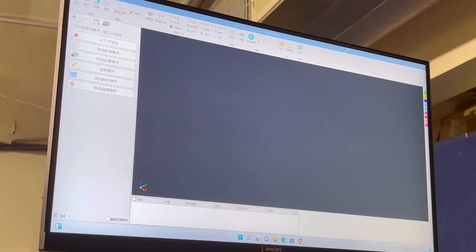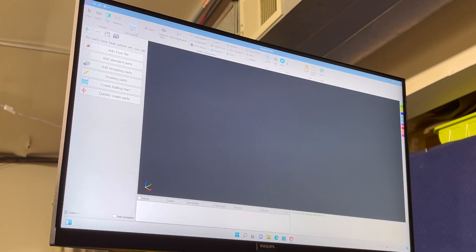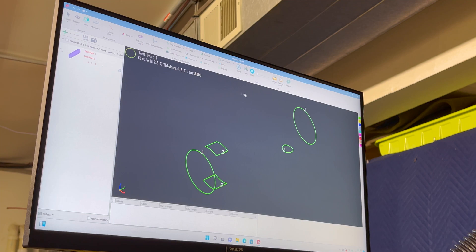Looks like we need to find language settings again. Let's try importing a file here. It looks like I need to set up the parts in here and then I can import them into the other software. This tube kit software supports STEP files, which is perfect — I can just export it right from Fusion.